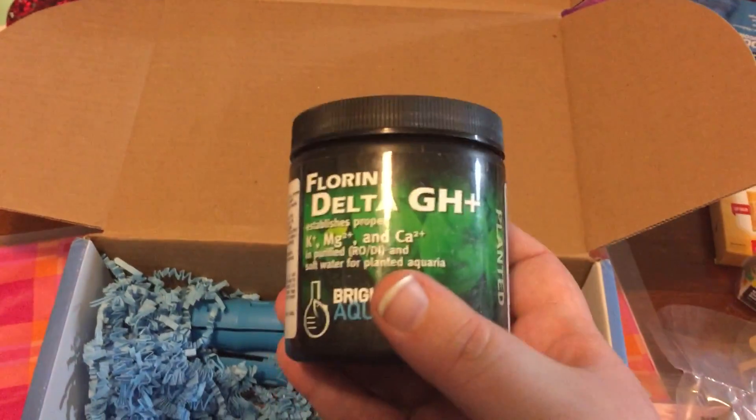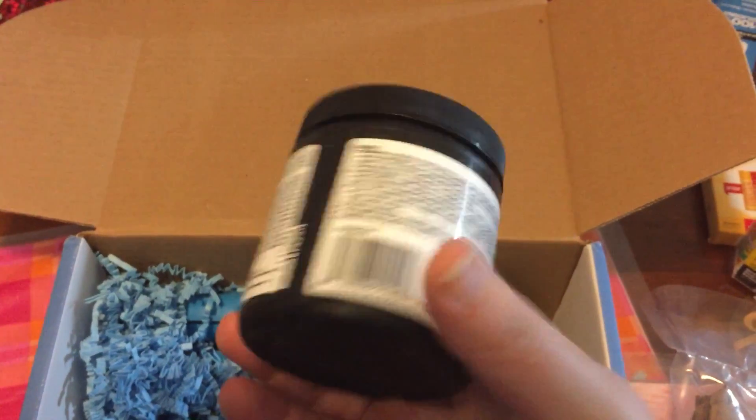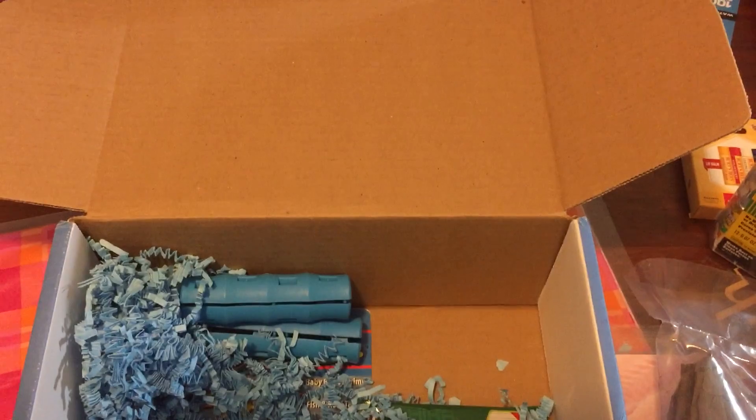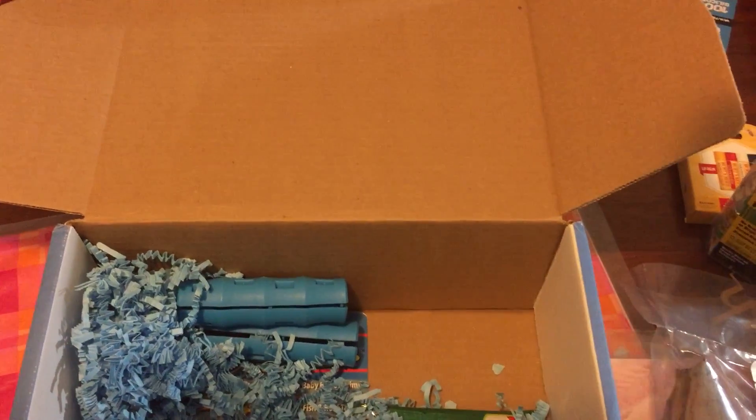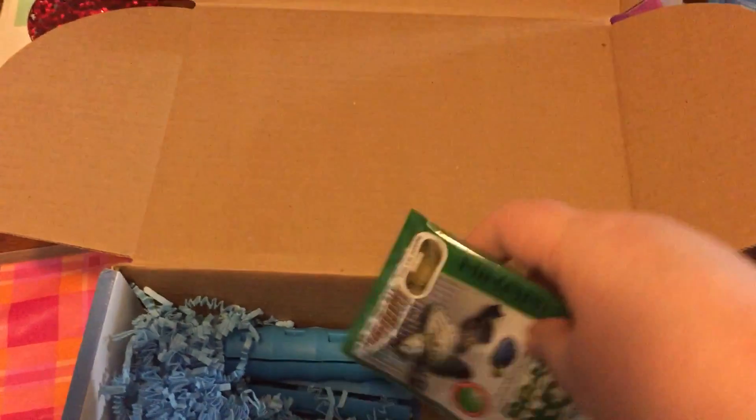I've been trying a few new foods with them lately. GH booster — I don't use RO/DI water but it might be interesting to see what it does. And some algae wafers — my plecos will love those, they eat those all the time.